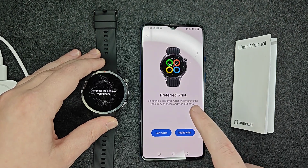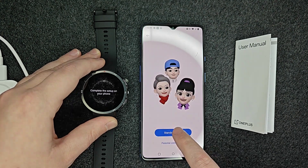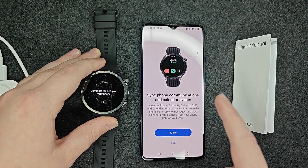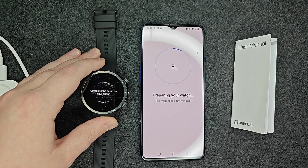Select which wrist you're going to be using this on. For me it's going to be my left wrist and I'm going to be using standard mode. I'm also going to allow it to sync phone communications and calendar events between my phone and watch, so I'll click allow. Then it's going to be preparing our watch.